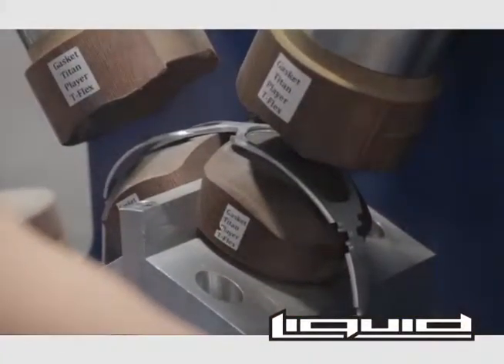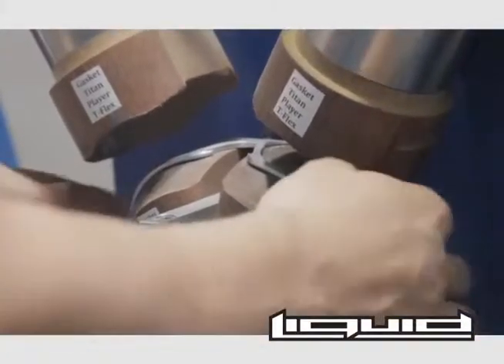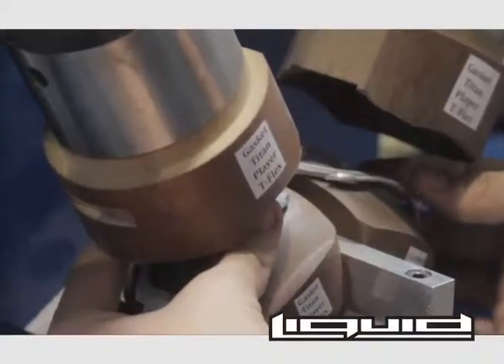The forming die puts the radius into the lens groove of the frames. This allows the perfect fit for your Liquid Eyewear lenses.